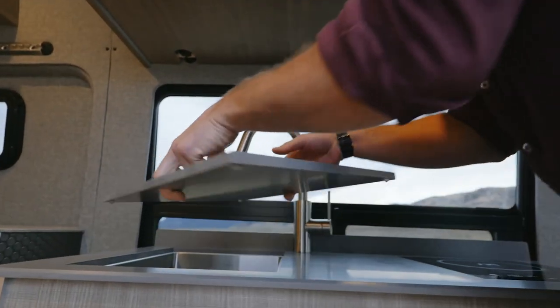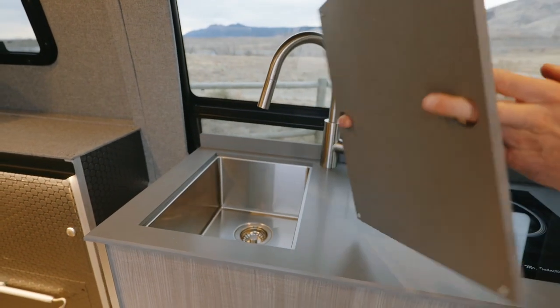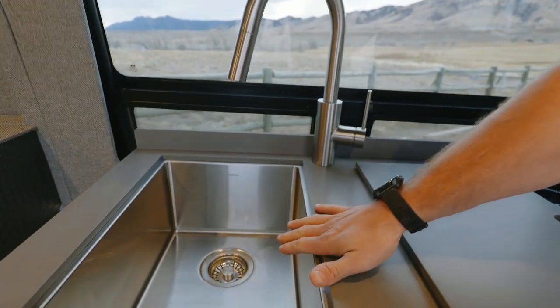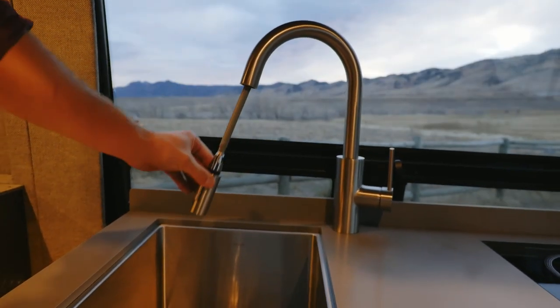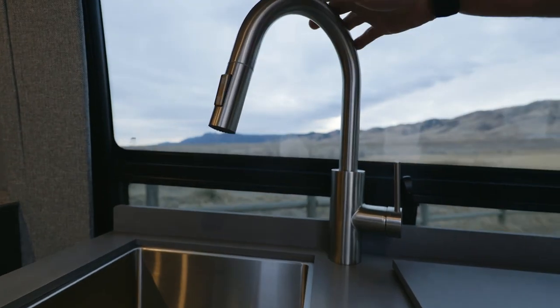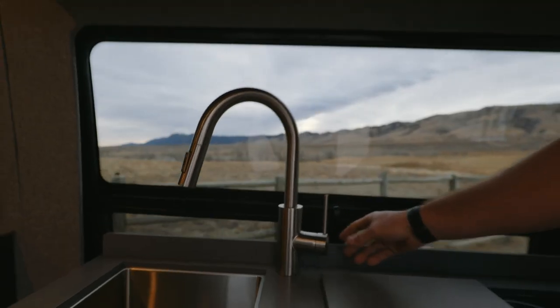We have an integrated cutting board and sink insert — flush mounted with little rubber feet on the bottom. A really nice generous sink; this is standard on all of our builds. The faucet pull-down has two different options: standard flow and sprayer, with a control valve. This is a stainless steel bar sink faucet from Kraus — a high-end, bulletproof faucet. You do have hot and cold water as long as you add the hot water heater package. Both the galley and the hot water are upgrade options, not standard with the Classic 3.0.